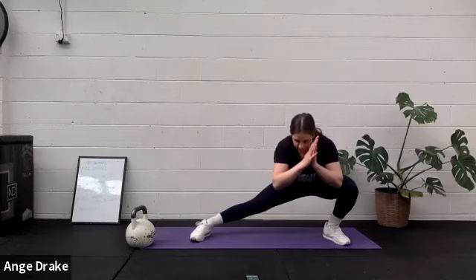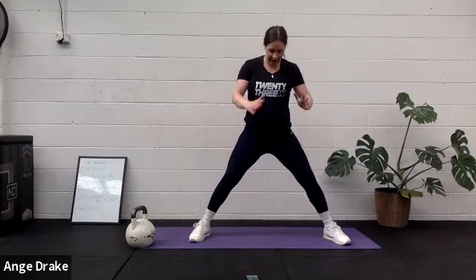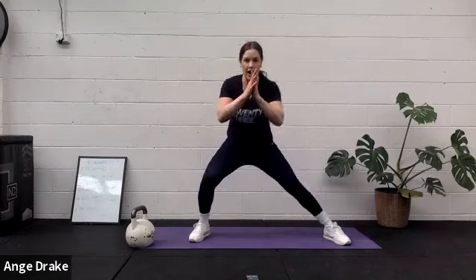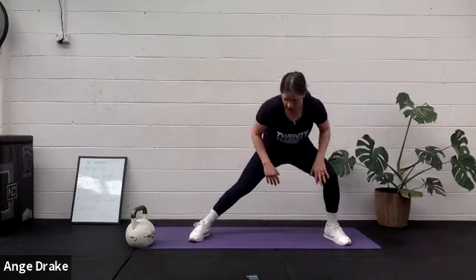Push down low. 10 seconds left. 5, 4, 3, 2, and 1.